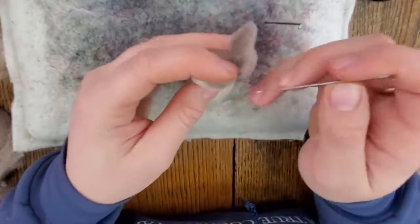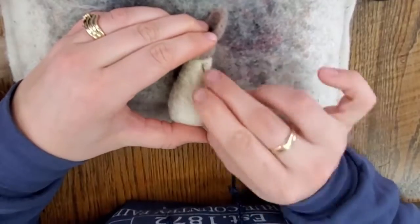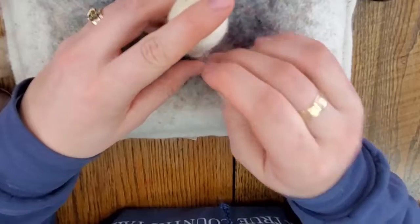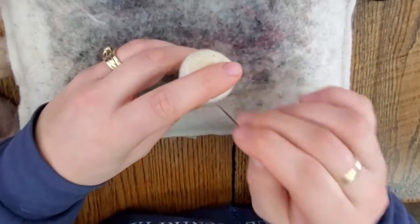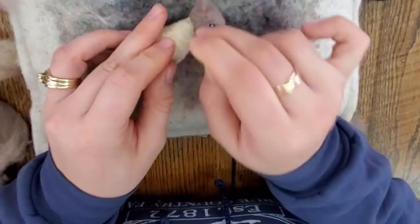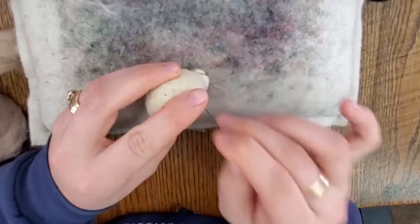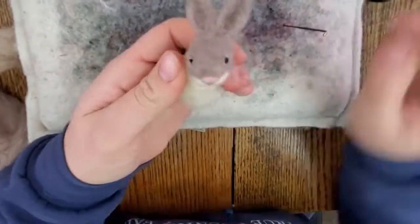Now we're going to attach the head to the body. Take the head and hold it against the body, then take your needle and push it up through the top of the body into the head — that's usually the best way to do it. You can lay it down with the head sitting on top, and just keep doing that all the way around the edges of the head, through the neck and into the base of the head. Make sure it's secure by tugging on it a little bit.